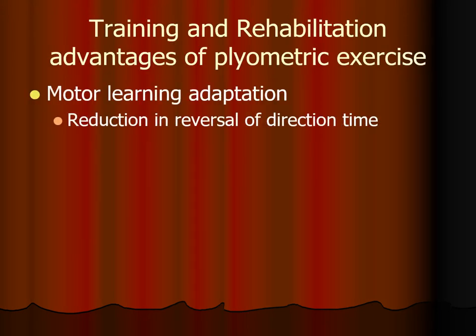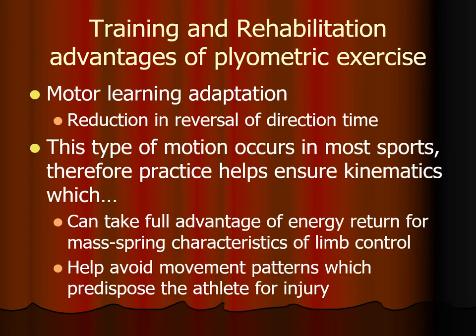In addition to tissue changes, plyometric training also produces neuromuscular and motor learning. One really important skill in most sports is the ability to change direction. Consider a running back in football dodging a tackle — the maneuver is called cutting, where one or both feet plant into the ground and the individual rapidly changes direction. Plyometric training allows an individual to improve that neuromuscular skill, taking full advantage of energy return from the mass-spring characteristics of limb control, and dynamically aligning their lower extremities to help prevent injury during those activities.